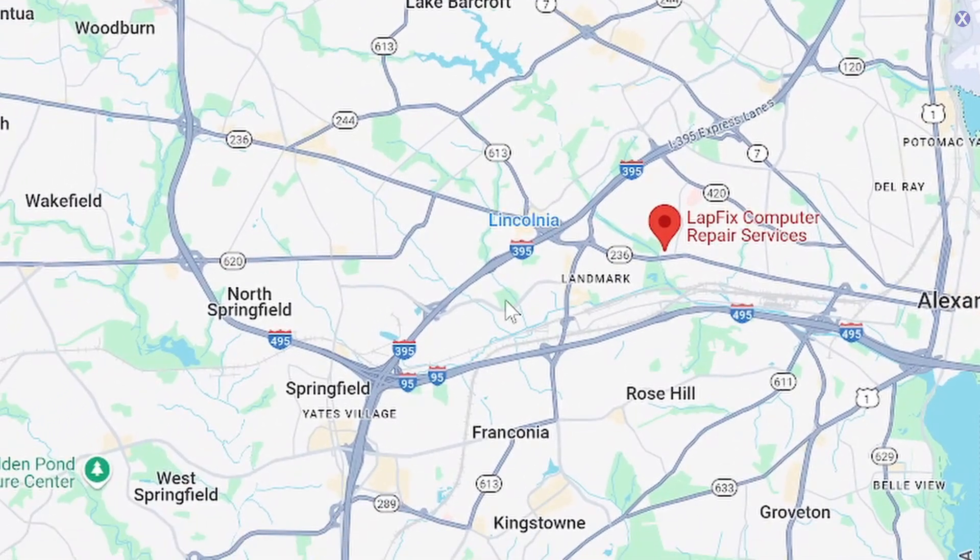We take lots of mail-ins from you guys, especially like this one here. If you guys are interested in doing a mail-in for any type of MacBook repair — MacBook not charging, MacBook not powering on, we also do MacBooks for data recovery — we'd love to help you guys out.